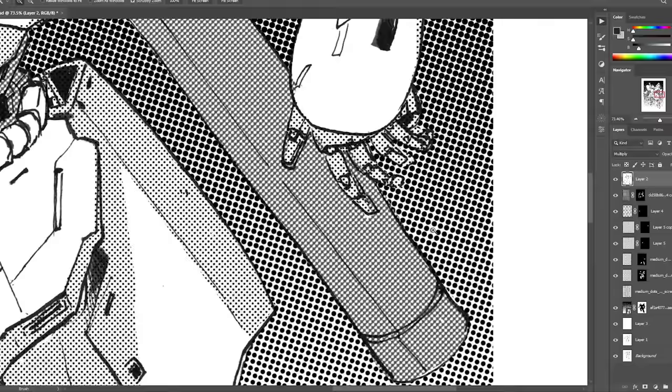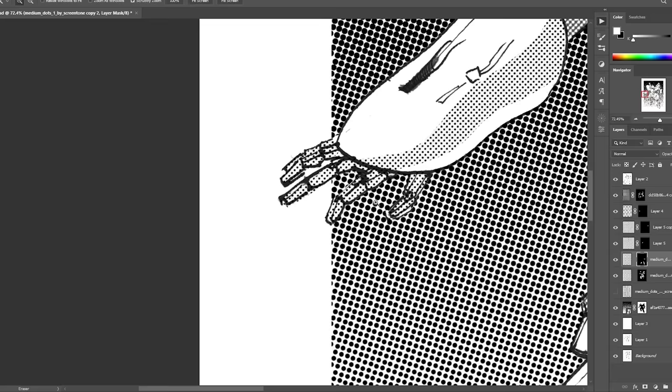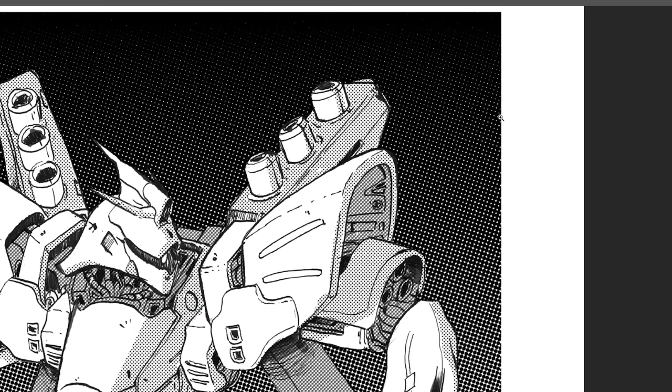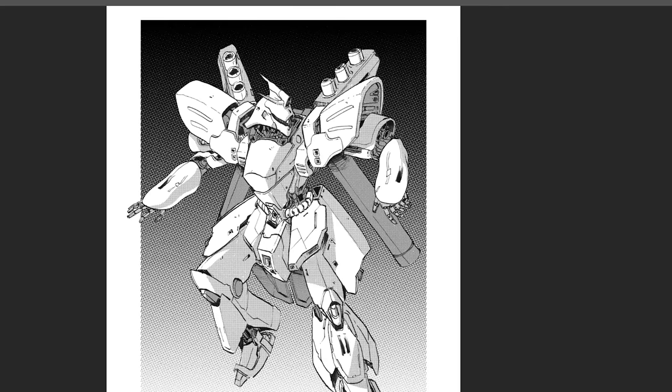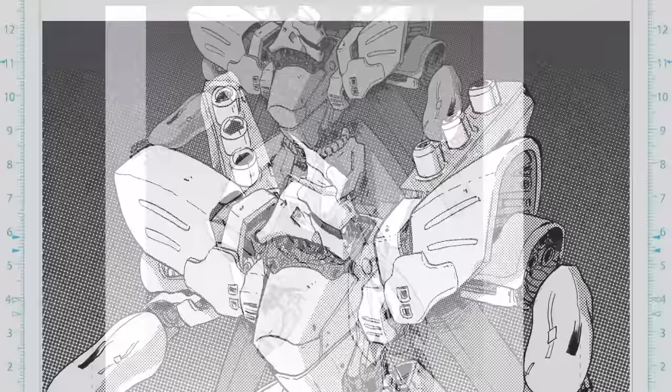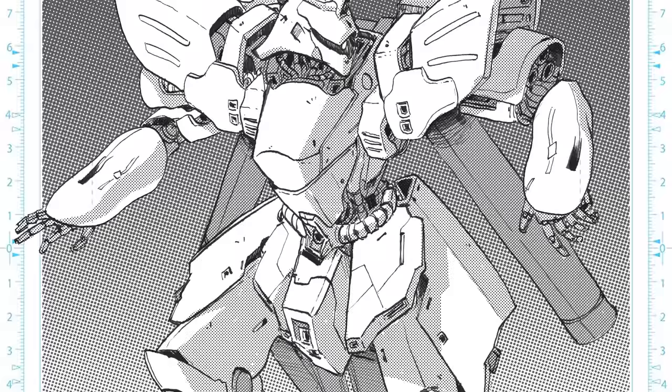I added in the background and adjusted some values to make the line art more prominent — the background was a bit too dark, so I lightened it up a little bit. And there you go. If you liked this video, like it, comment, subscribe — you know what to do. Thanks for watching.